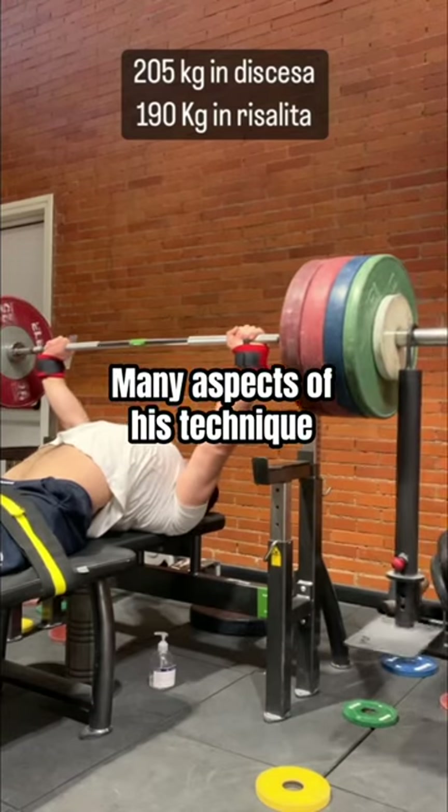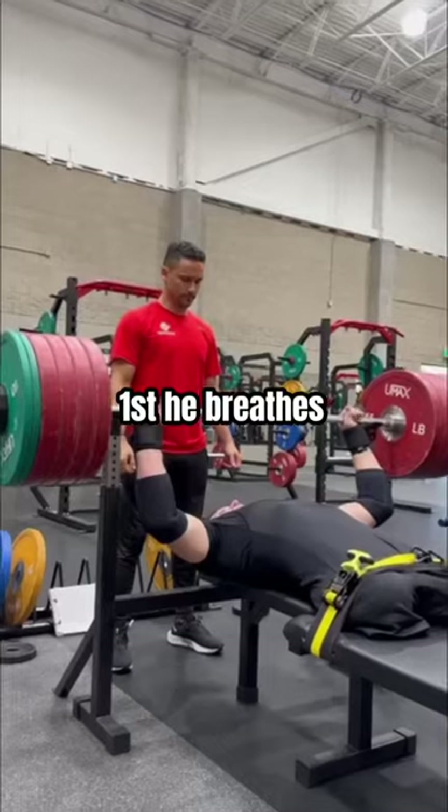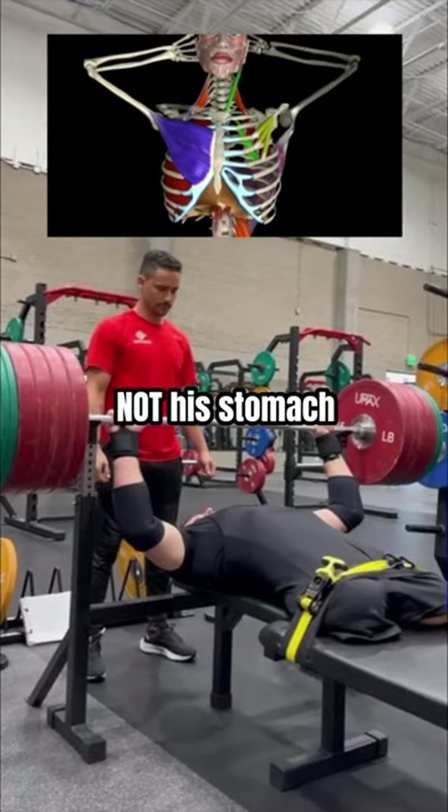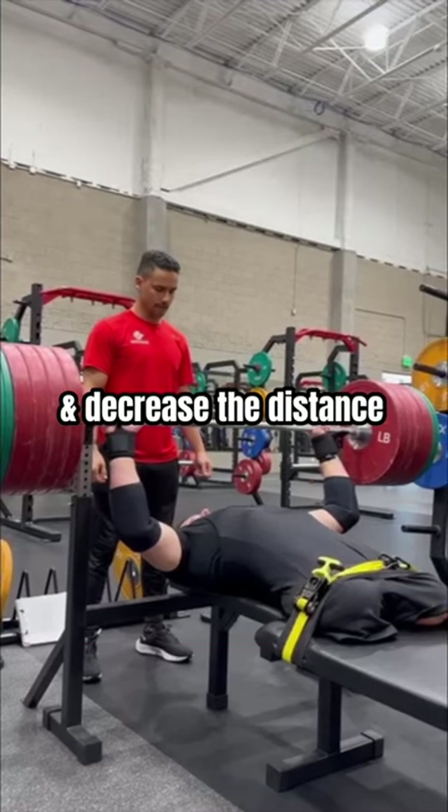Many aspects of his technique are similar to other powerlifters, with a few important differences. First, he breathes into his chest, not his stomach, in order to maintain tension in his arms and decrease the distance from the bar.